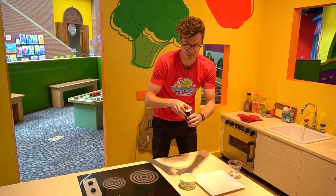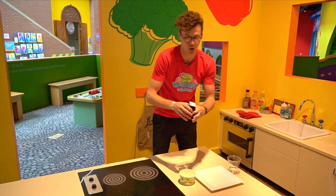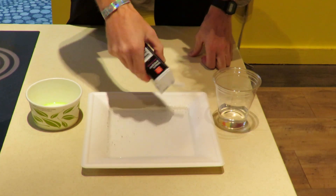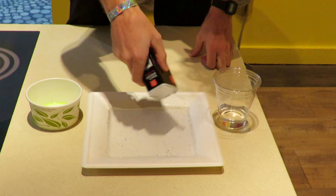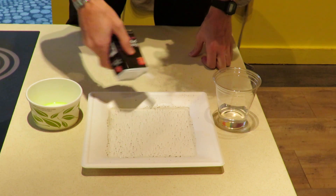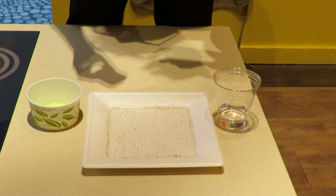So what I'm gonna do is take this pepper that I have right here — I'll open it up. Sometimes it takes a couple tries. I'm gonna sprinkle it all over the water just like this. Keep going, get a nice coat of pepper on it, and we're gonna see the power of soap.